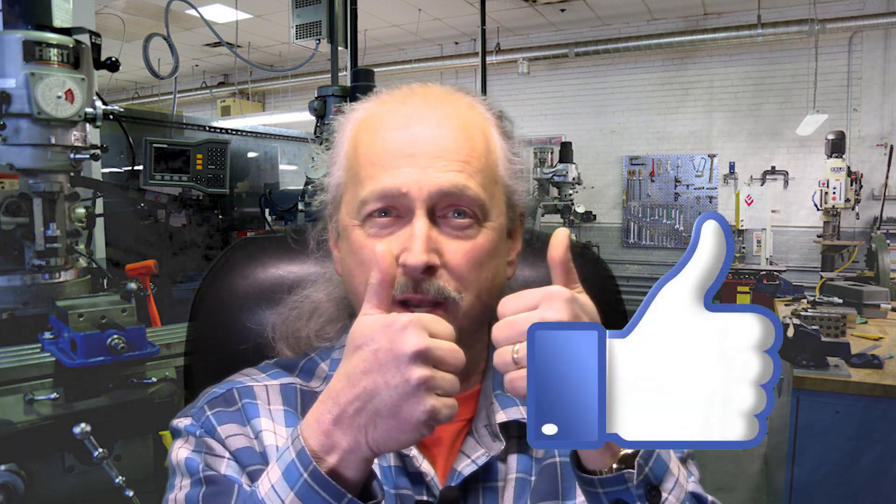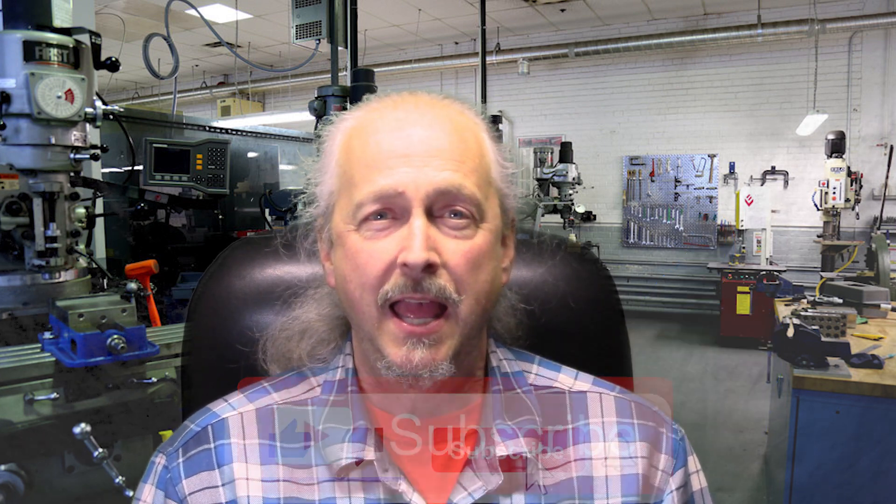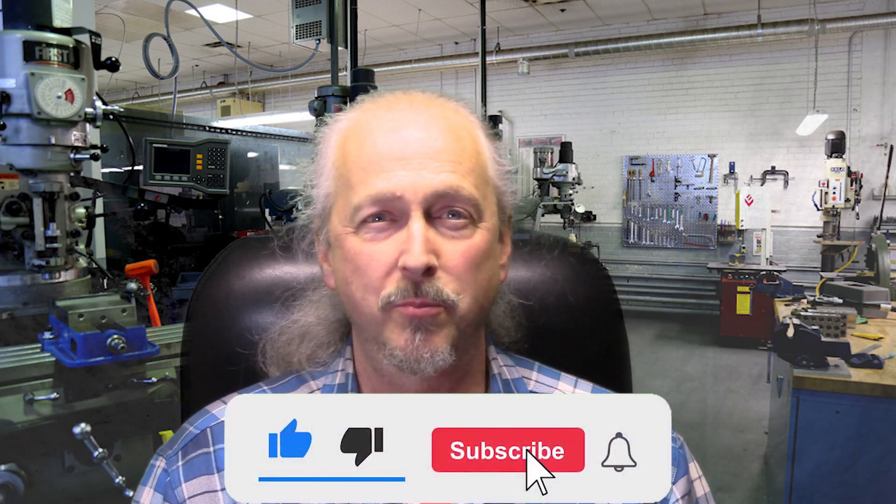It was a fun project. We did get the more complex maze going. I hope you enjoyed this video. Remember to give it a thumbs up and subscribe to the channel — that really helps us out. Enjoy doing your CNC at home projects.